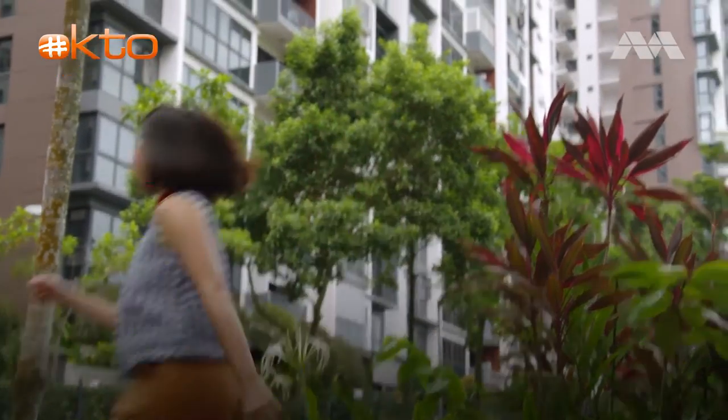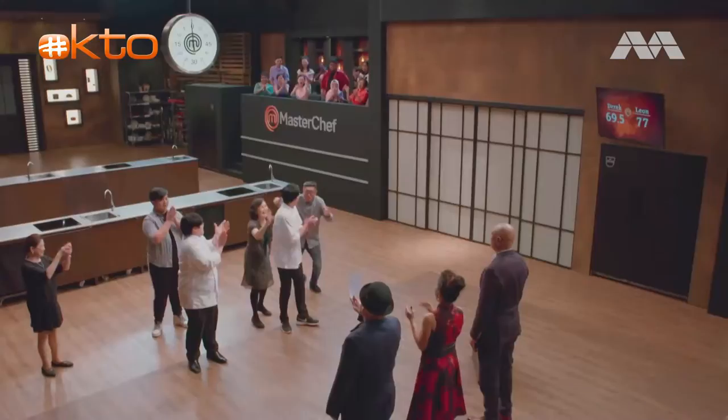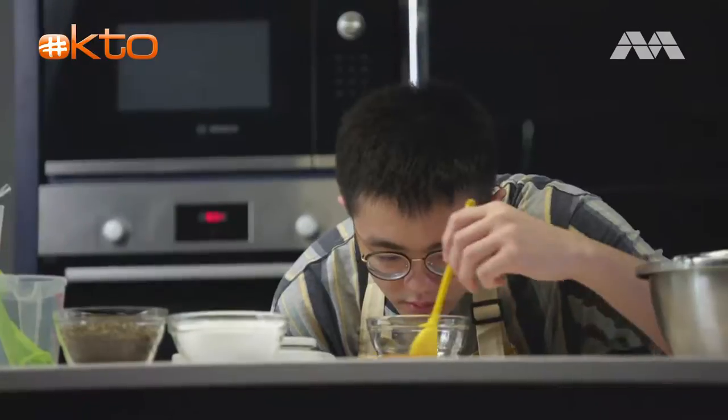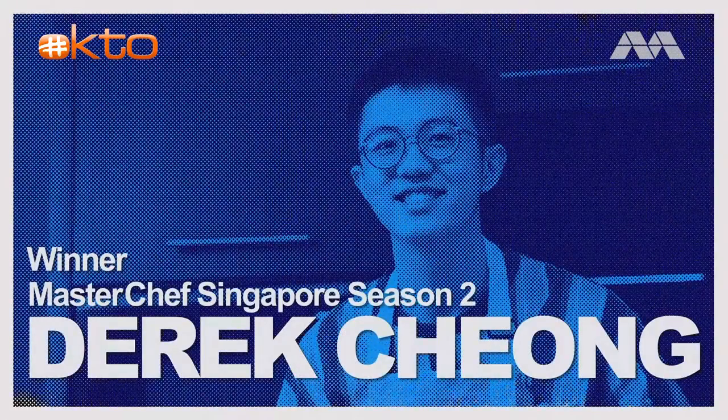We're on a mission to make our own healthier bubble tea and we've got just the right person to show us how it's done in the kitchen. This is Derek. He is famous for winning the coveted title on MasterChef Singapore season two. This mad kitchen scientist is going to show us how to whip up a yummy and healthy homemade bubble tea.